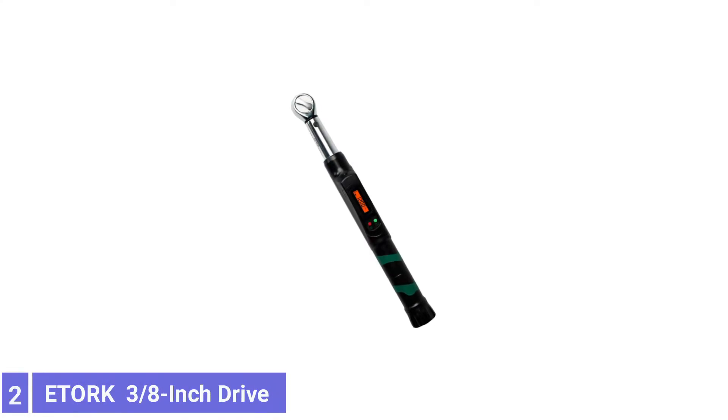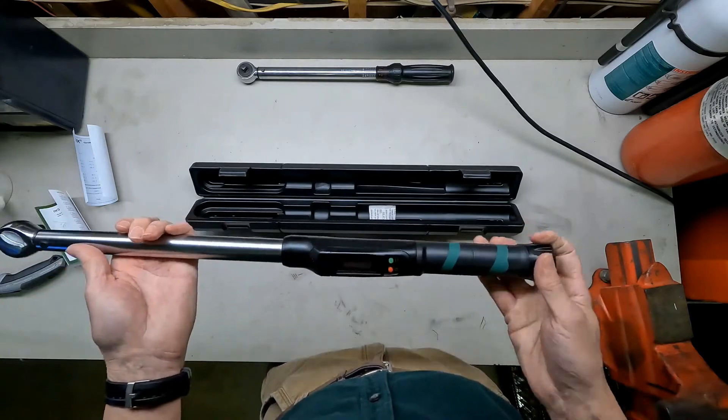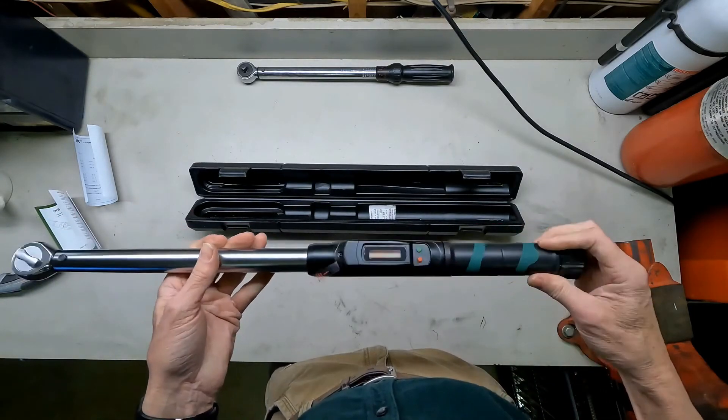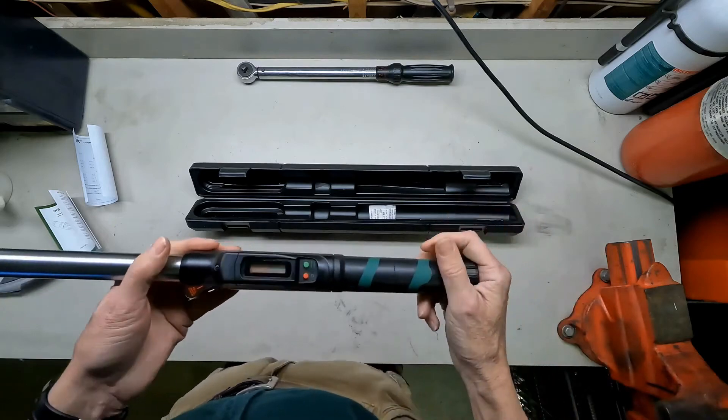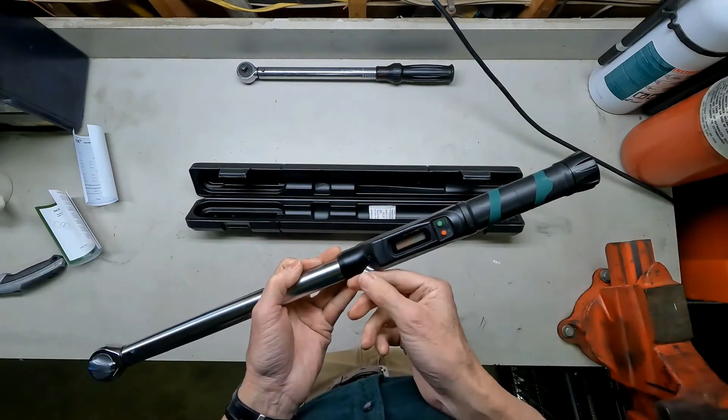Number 2: Edorp 3/8-inch Drive Electronic Torque Wrench. The Edorp 3/8-inch Drive Electronic Torque Wrench is great for working on bicycles, small recreational vehicles, and larger power tool motors. This wrench is intended for light applications, with a range of 50 to 250 inch-pounds, which is 4 to 20 foot-pounds.